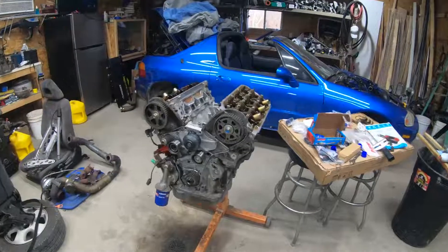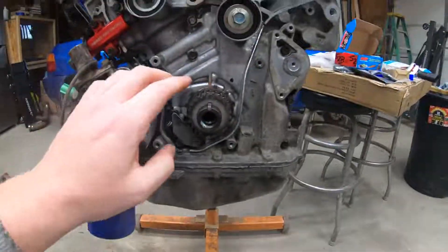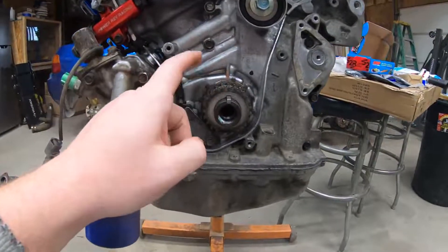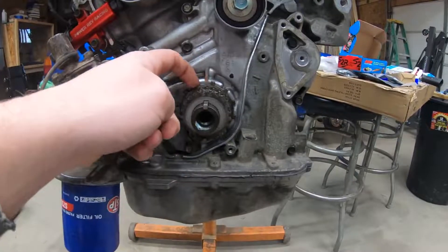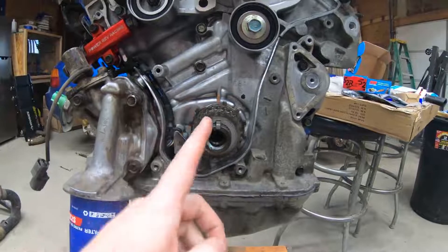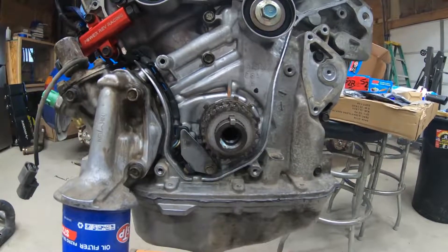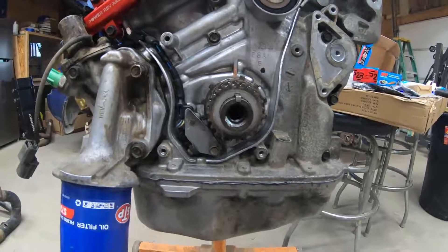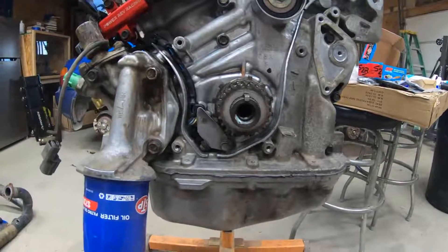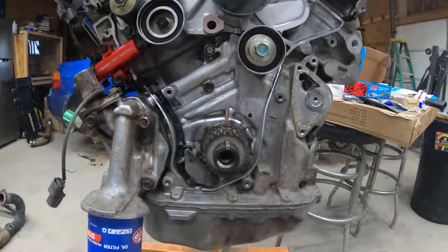In this short video I'm going to go over the crank and cam gears and sensors for the Micro Squirt. As you can see here, I ground that one tooth off — it's the one right before top dead center, so say 11 o'clock. The reason why we do this is so that the ECU knows where top dead center is.